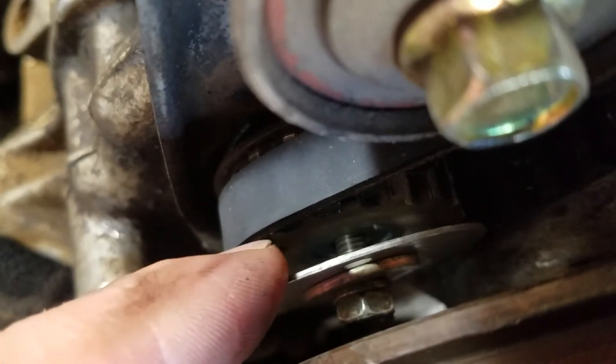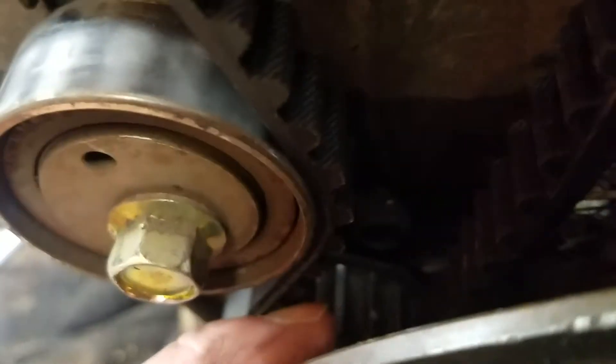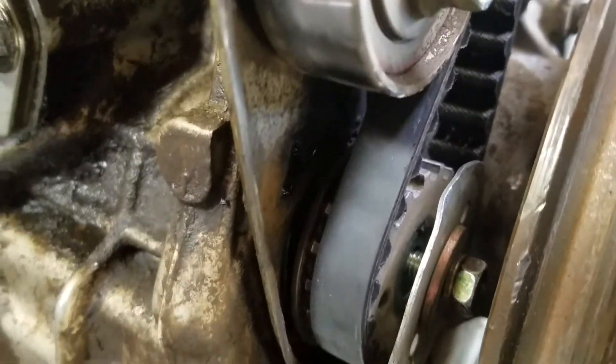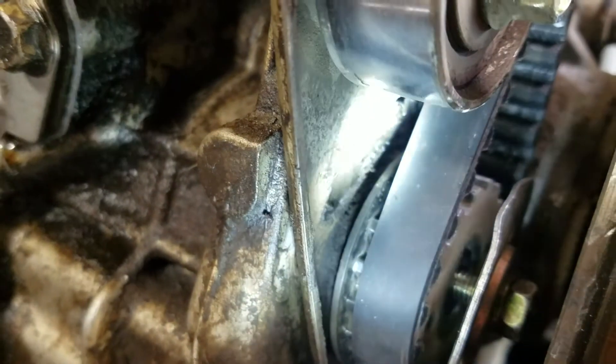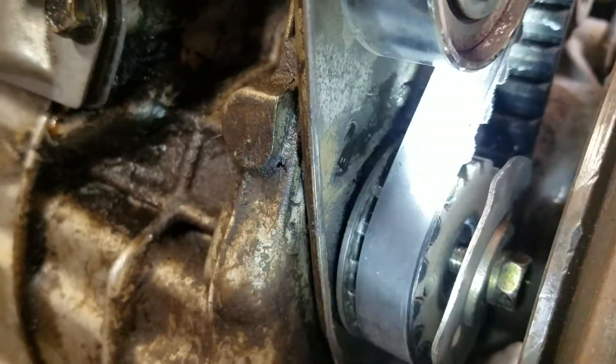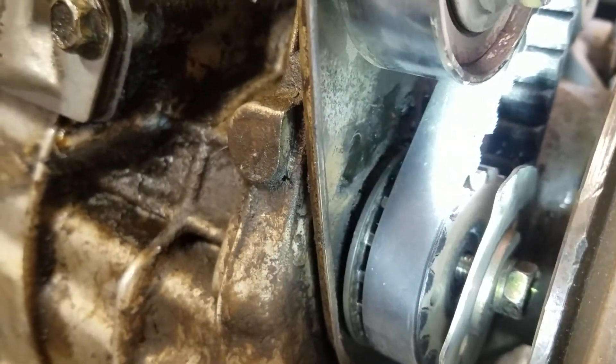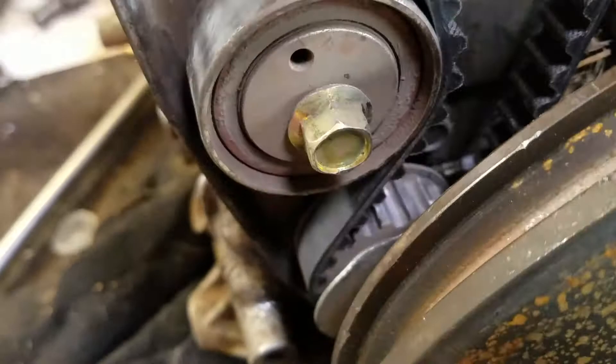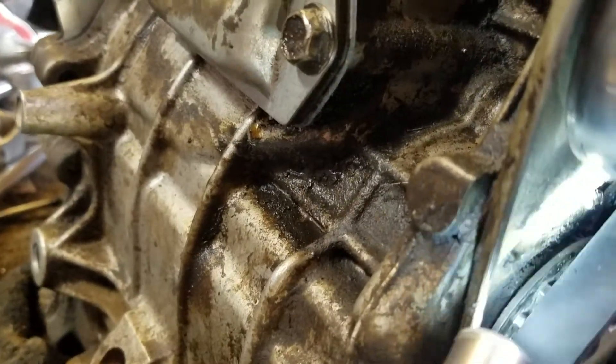You can barely see it right there. You line that up with a little notch that's in the back of there. You can't see it either, but it's a little dot that comes out. Let's see if I can get a flashlight on it. See that dot right there? If you pull the belt off, you'll see it. So you line up the notch on this gear with that dot in the back of this.